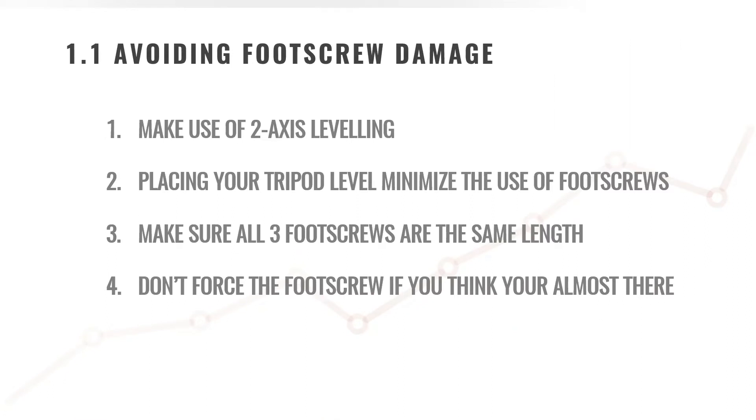The first method is to make use of two-axis leveling. This will avoid the overextension of a foot screw, which leads to damage.